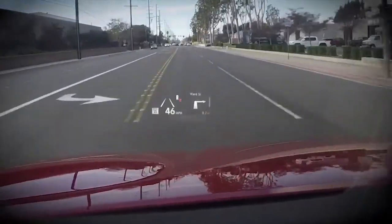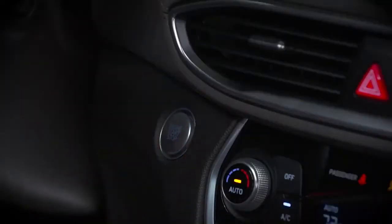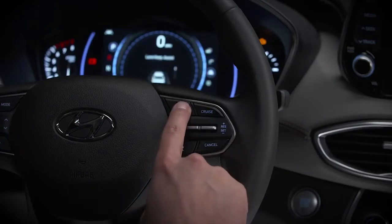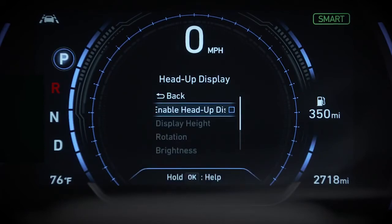But the Head-Up Display only functions once it's activated. Make sure that the ignition is on. Use the LCD Display Control button to get to the User Settings menu. Select Head-Up Display, then choose Enable Head-Up Display.